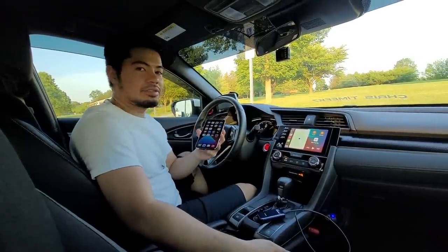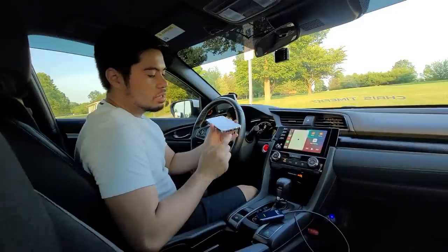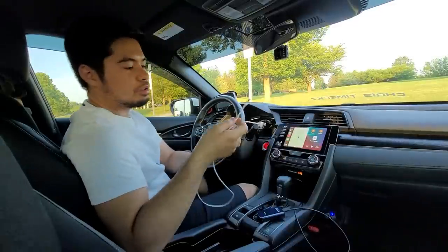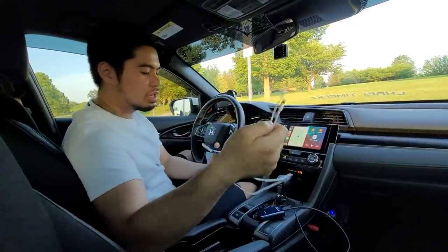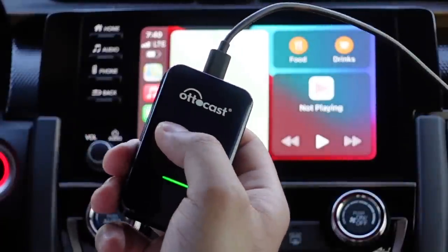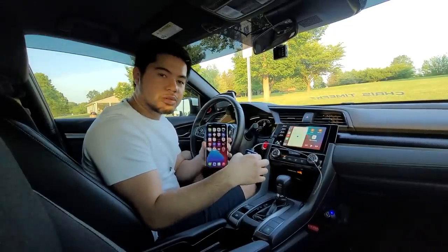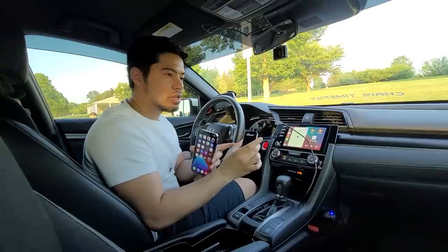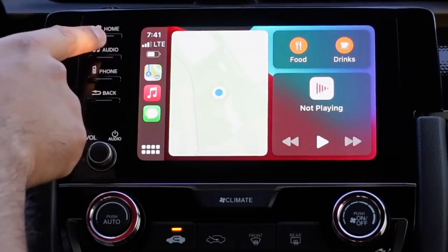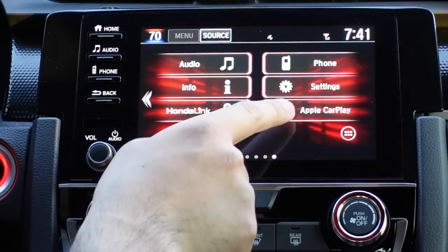We are now inside the car and I've already gotten the iPhone set up to use Apple CarPlay wirelessly. As you can see, the cable for the iPhone is not plugged in, and the device is streaming to the AutoCast. Again, this only works for CarPlay — only iPhones have the ability to use this device. Just to prove this is not a wallpaper, I'm going to go back to the home screen and right here it says Apple CarPlay.